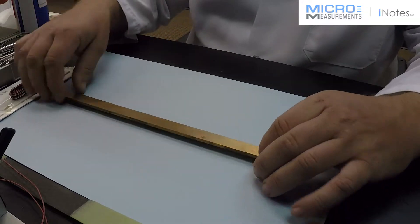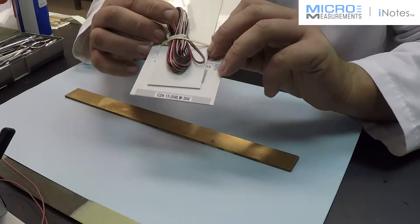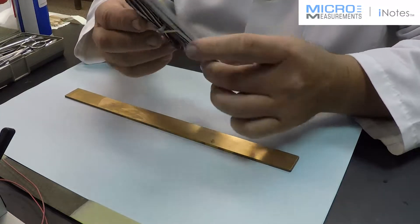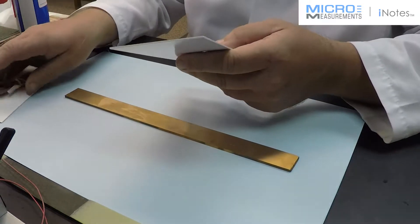This is my copper specimen. The gauge that I'm going to put on this is a pre-cabled strain gauge. This is one of our C2A — this one happens to be a quarter-inch gauge length — and we'll start with the surface preparation.